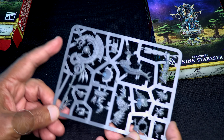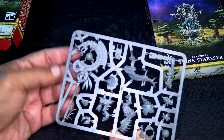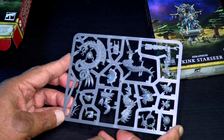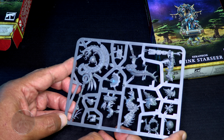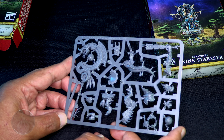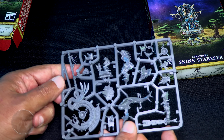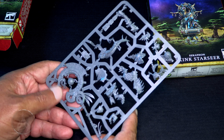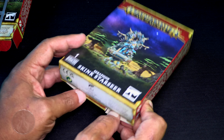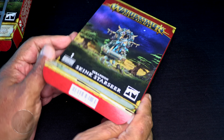Take a look at the frame — look at the size of this thing. In comparison to my hand, look how big that standard is. That is huge! If there was a model calling me to paint it, it might be this one. We're going to have a closer look at that as well as a sniff test in a little bit. Next we will jump into the Skink Starseer — let's have a look at this little fella. This one should be a lot of fun too.